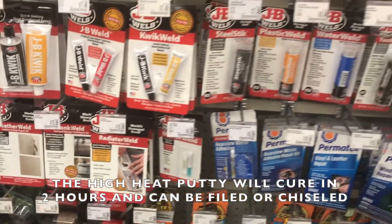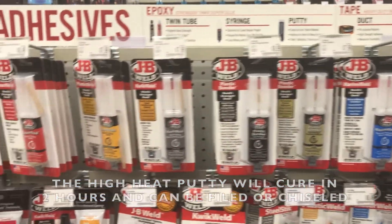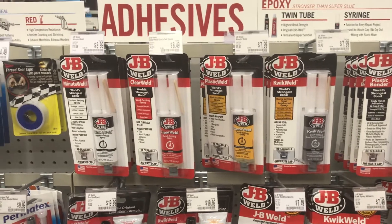So a lot of useful stuff here in the JB Weld section of your auto store. Do check it out — it is very, very useful.